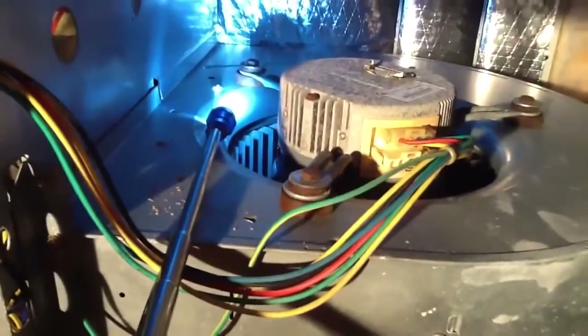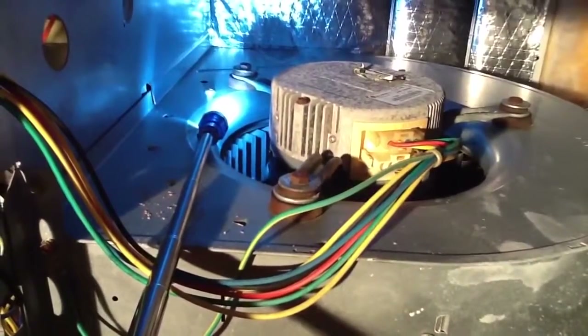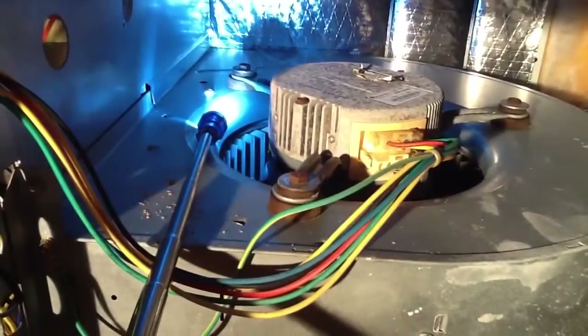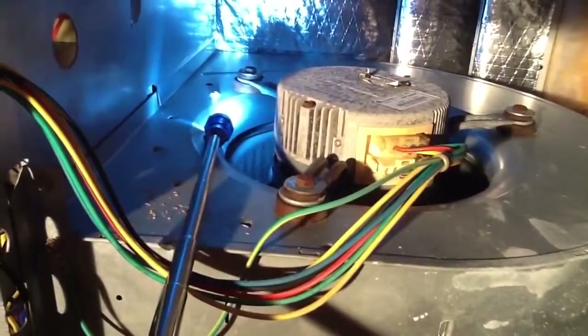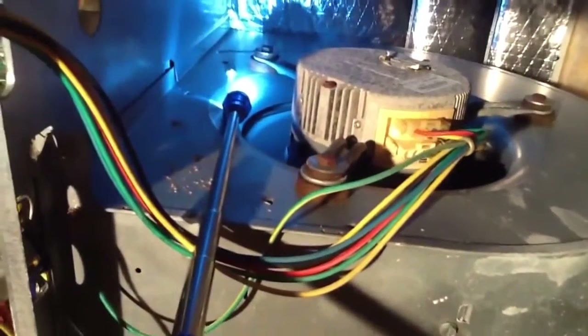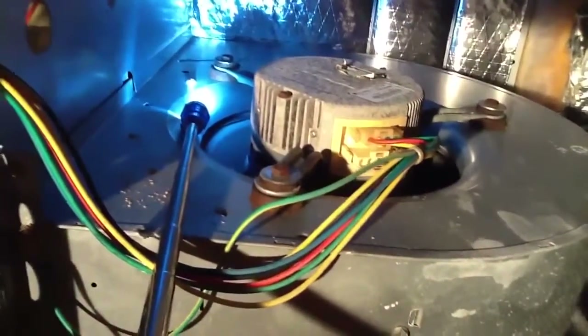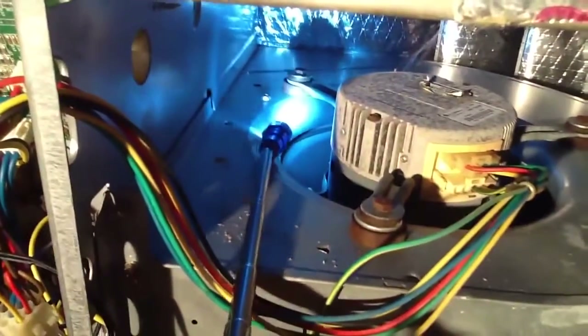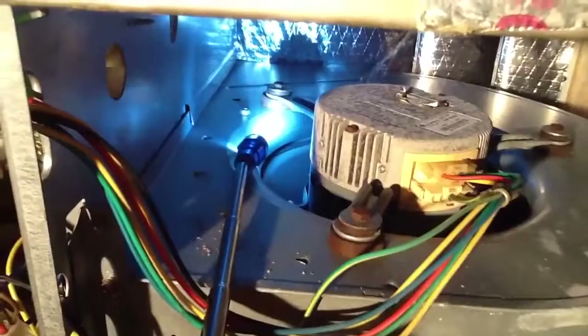Okay folks, what we're going to talk about today is a bad variable speed motor. This particular system is a Bryant/Carrier unit. I want you to look at that squirrel cage — see that? It rolls and stops, rolls and stops.